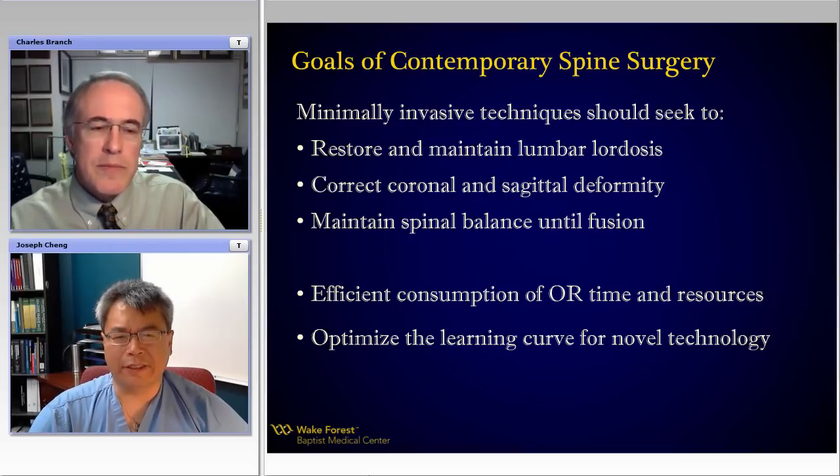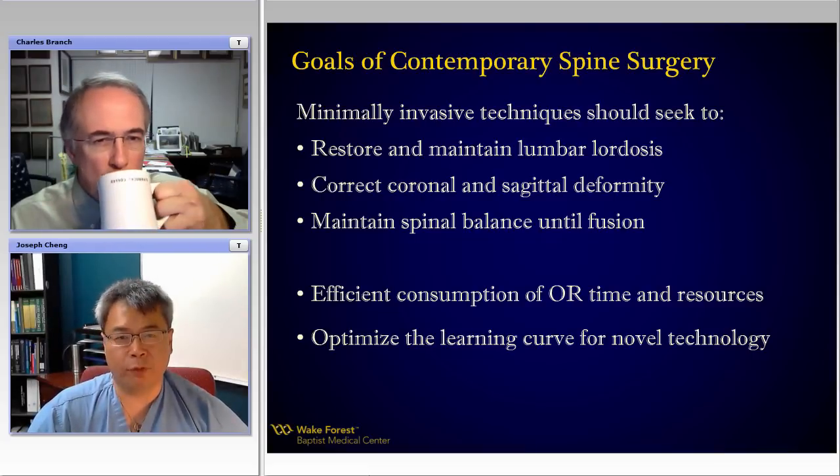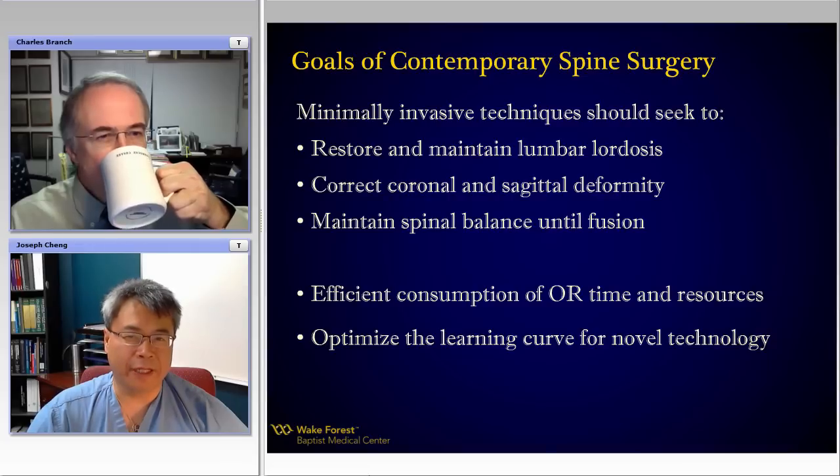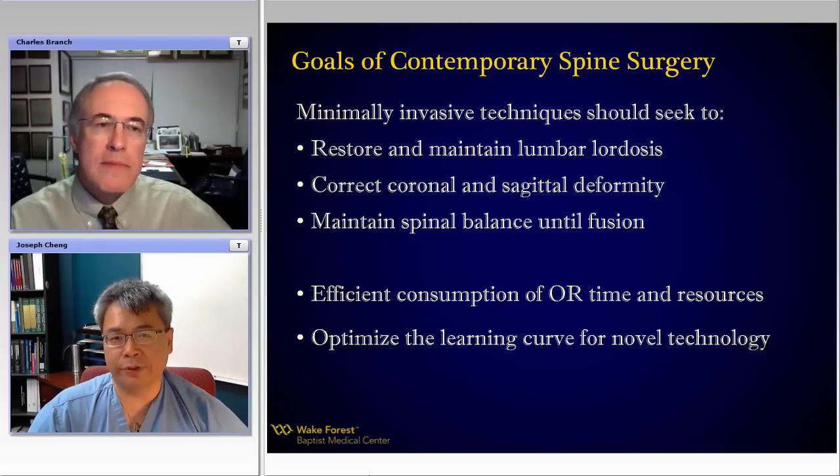Absolutely. One of the things we had talked about previously is that a lot of my practice is revision surgeries. In the past, we've seen so many people who've undergone minimally invasive surgery placed on a Wilson or Andrews frame in lordosis — to make placing the tubes and K-wires easier for, say, an L4 to S1 fusion — and inadvertently fused with a flat back and loss of lordosis.